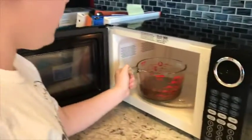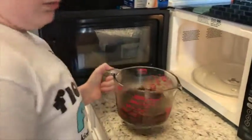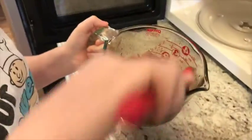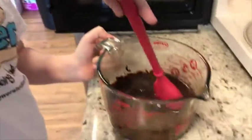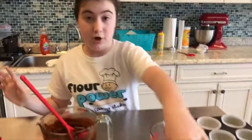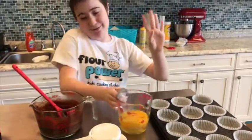Ok, here we go. It smells good. So gooey and chocolatey — that's how I like it. So let's stir it some to make sure it's all good and not so chunky. Now we've got to put everything in.